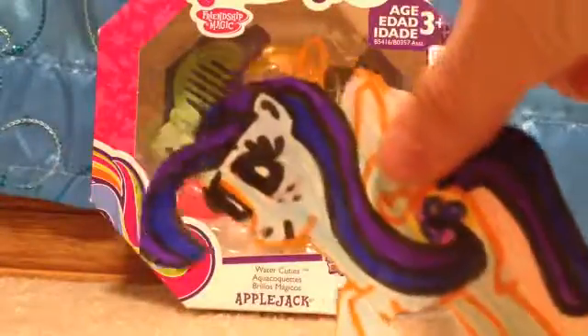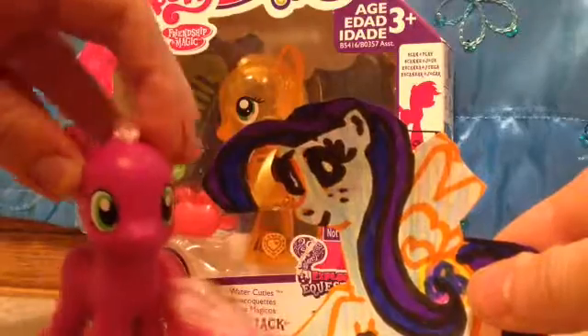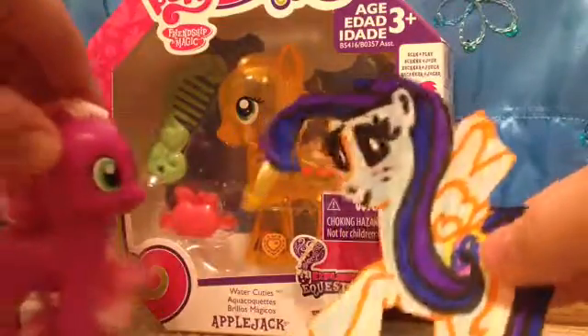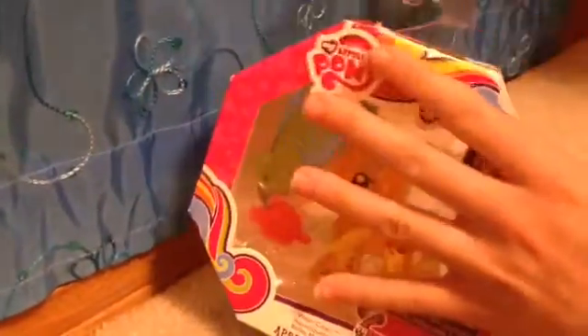Hey guys, it's pixiepie101 here and shaley-dash-101 too. Together we're going to review the Applejack Water Cutie. Let's get started! Okay, so we're unboxing the Applejack Water Cutie.